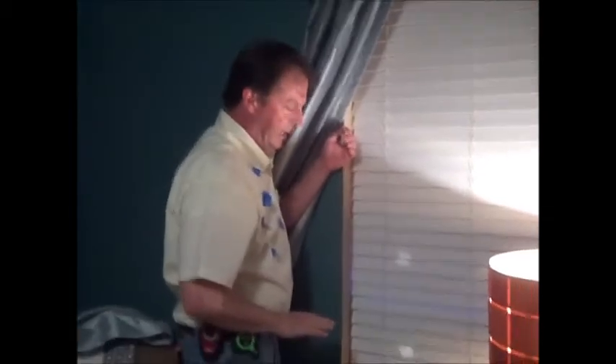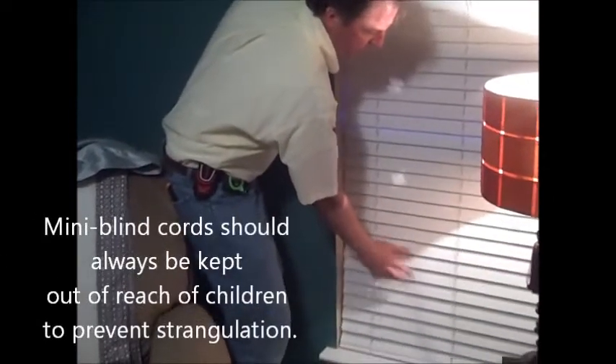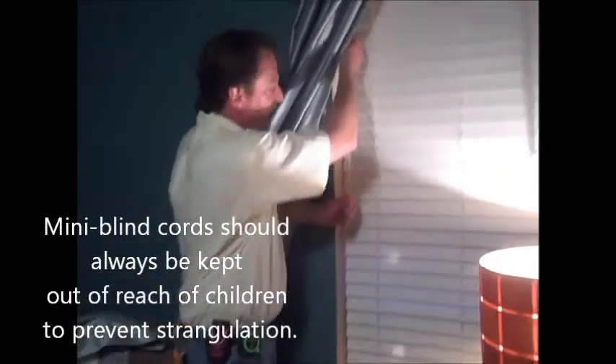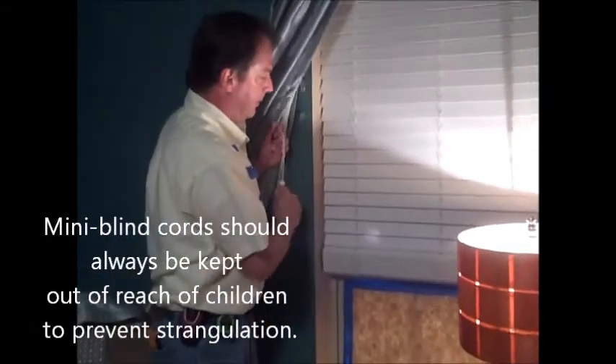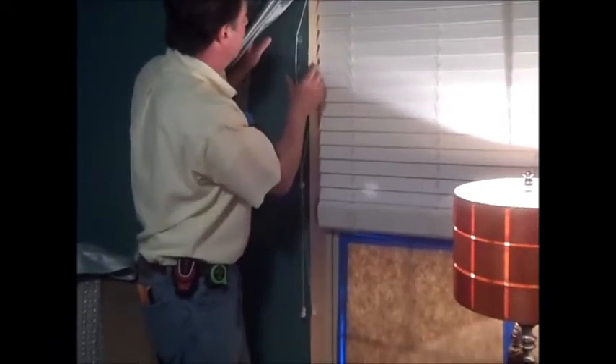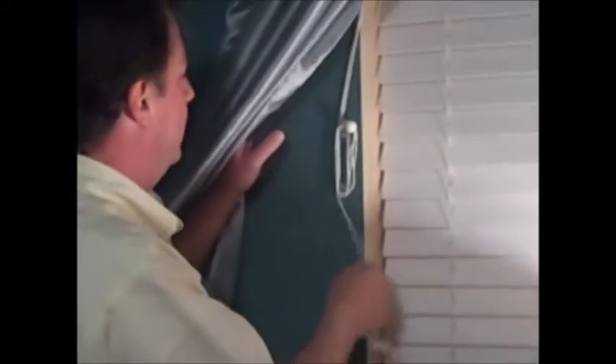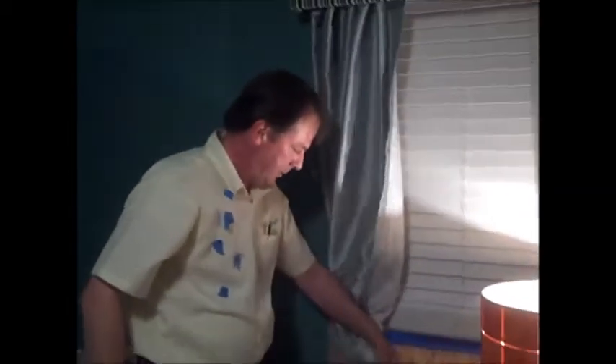Most parents will pull the blinds up about waist high because a toddler can shred your blinds when they push and pull and explore. So when you pull the blinds up to about waist high, you can take this cord that's now dangling down here and wrap it around these cord cleats to get it out of the baby's world. So it's much safer for baby, and then you're done.